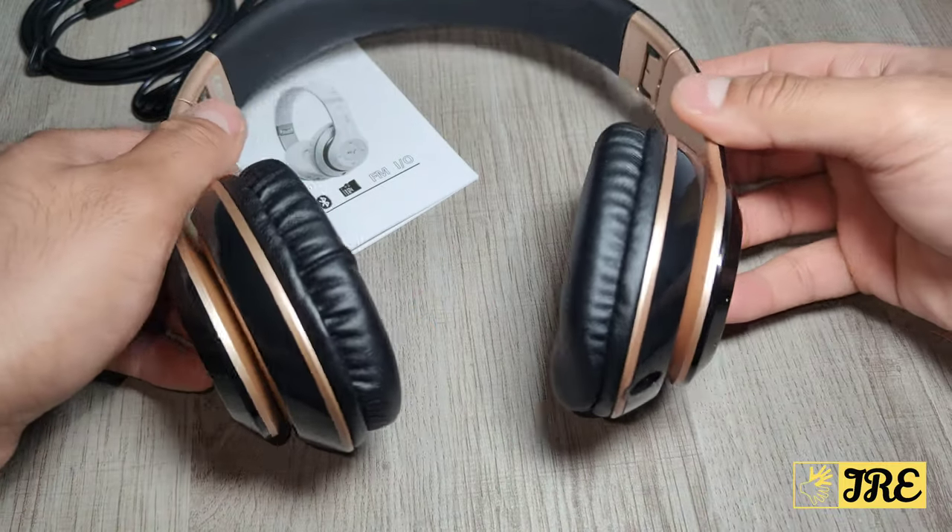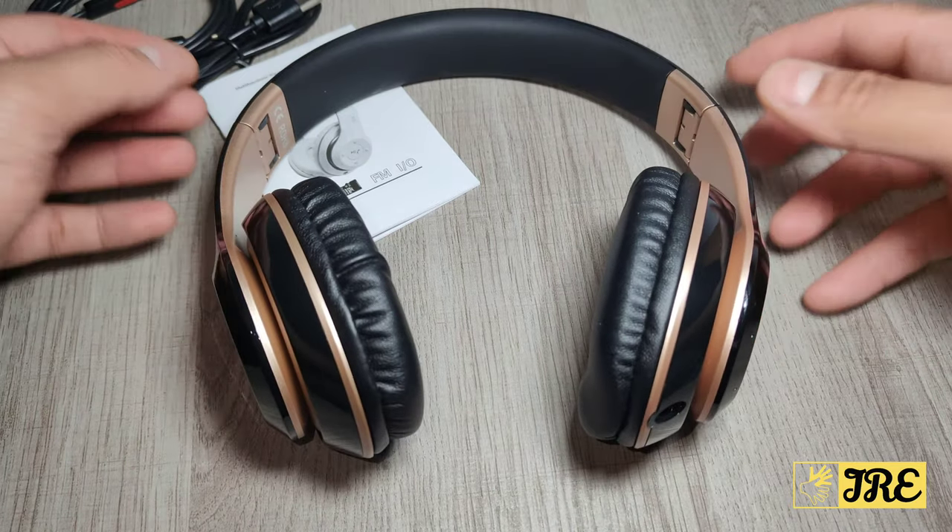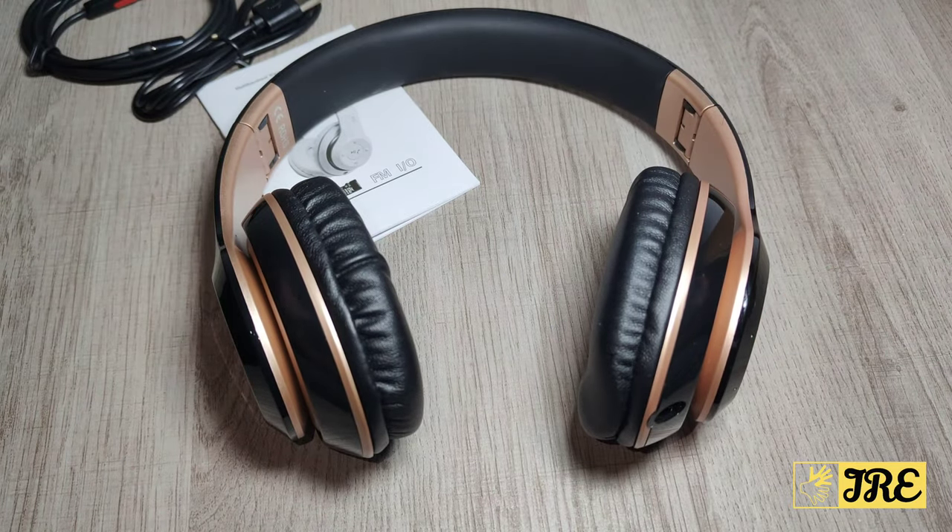The sound quality is amazing — it has a surround sound system with brilliant bass, giving you a balanced surround sound and bass experience. For the price, the sound quality is very good, and the features built in are amazing as well.